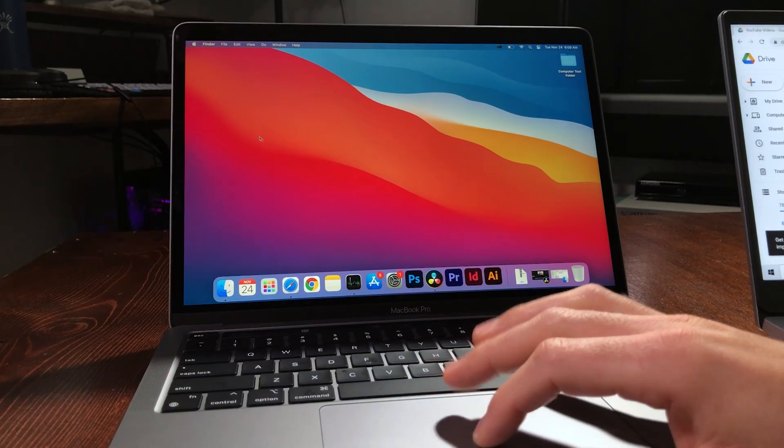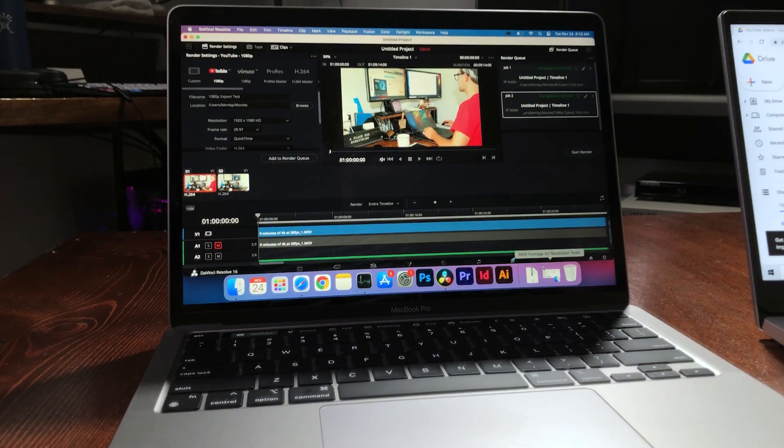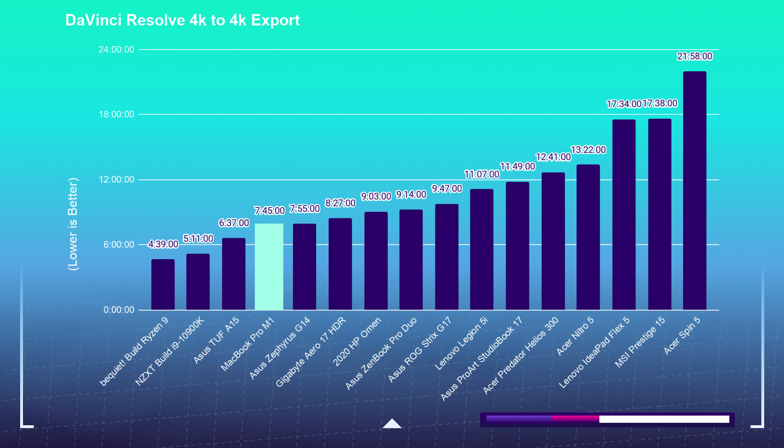The first thing we're going to look at is DaVinci Resolve. First and foremost, I'm very impressed with the export times on this laptop. As you can see up here in the corner, this is the 4K export. This export normally takes laptops I run through benchmark tests anywhere from 7 to around 13 minutes, and those are even high-performing chips. The MacBook Pro M1 was able to accomplish that in 7 minutes and 45 seconds.